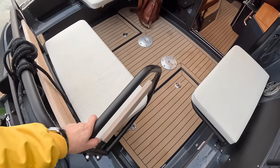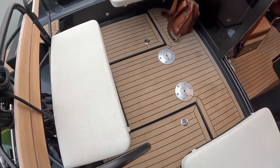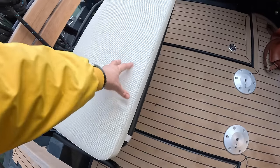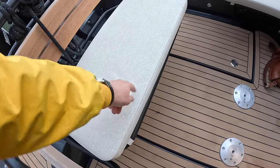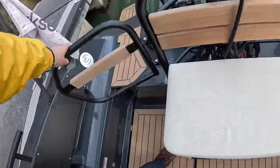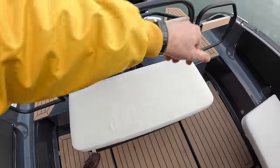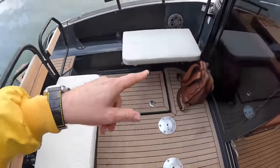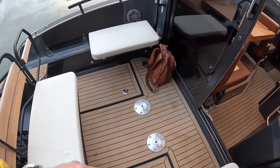This is typical of the philosophy: the upholstery looks really nice, and indeed it is, but it's fully waterproof — so if it gets soaked during the day, it doesn't matter. There are transom doors on either side, seating all the way around, and you can bring the table out from inside so you can dine out here if you want to.